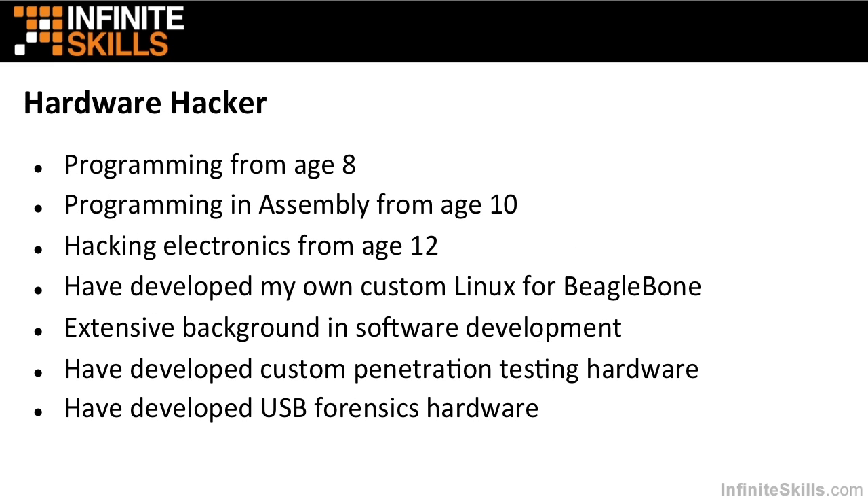I'm primarily known as a hardware hacker. I've been programming since I was eight years old. I got bored when I got to the age of 10 and I learned assembly. I've been hacking electronics since I was 12. I've developed my own custom Linux for the BeagleBone and the BeagleBoard series of devices.